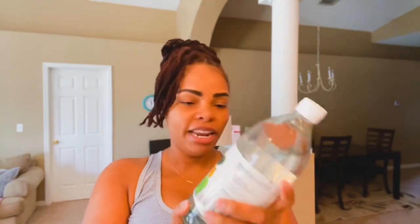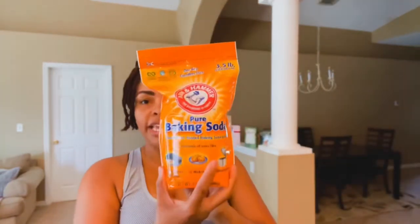I went to Walmart and picked up the ingredients and cleaning supplies. It calls for distilled vinegar — white vinegar is all I saw. I didn't see anyone using apple cider vinegar, so I don't know if that works or not. I also got some pure baking soda.